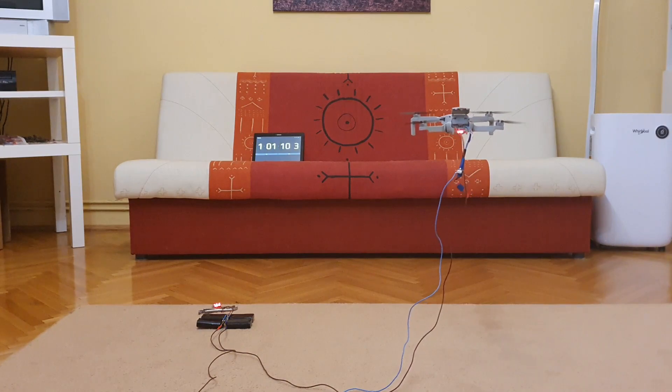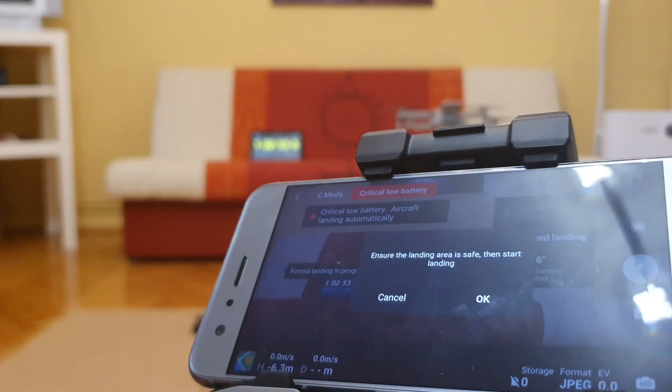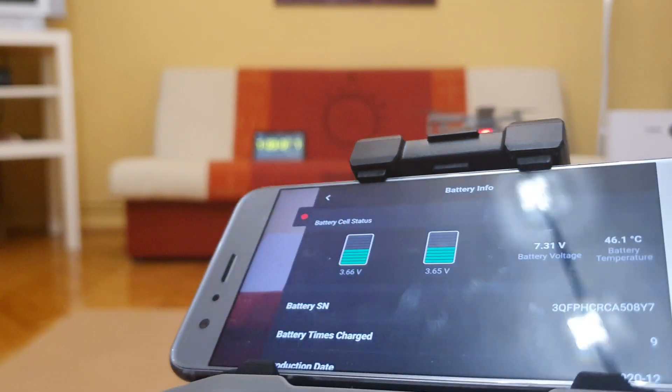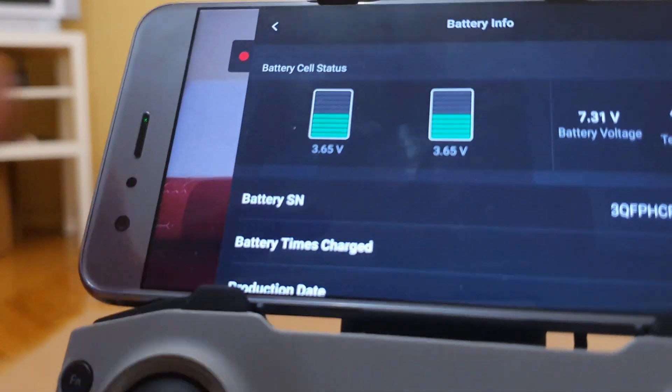Now we are in low battery warning and critical battery. The battery soon starts the auto landing. But note that those batteries were not fully charged. It doesn't matter anyways — the point has been proven.